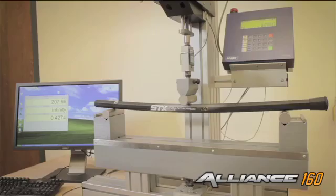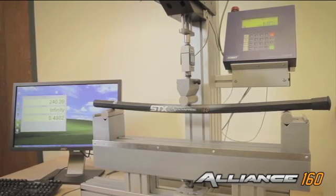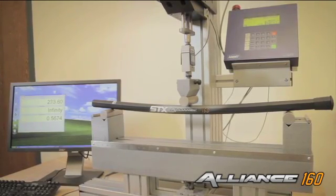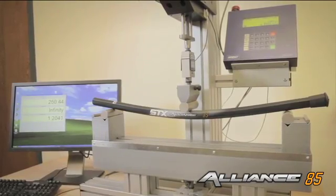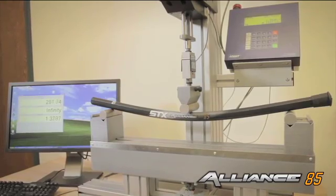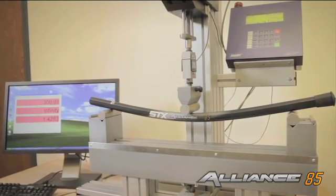With the equal load test, what we see is how the different handles react to the same load. With the 160 handle, you can see that it really doesn't deflect that much under the load we're applying at about 300 pounds. With the 85 handle, you can see it moves nearly twice as far under the same load. This shows exactly what will happen under the same type of shot.